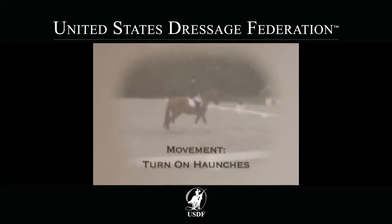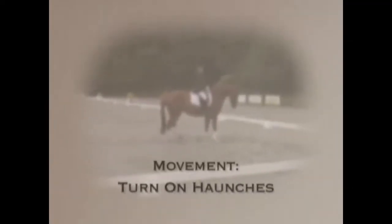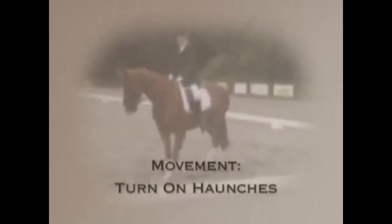The horse's forehand moves in even, quiet, regular steps around the inner hind leg while maintaining the rhythm of the walk. The horse should be positioned in the direction of the turn.